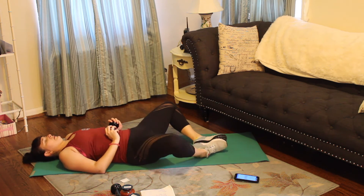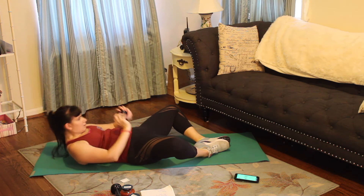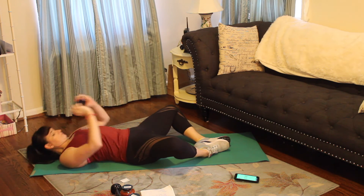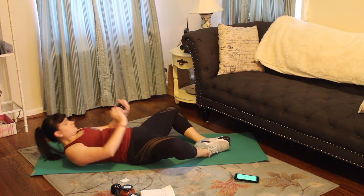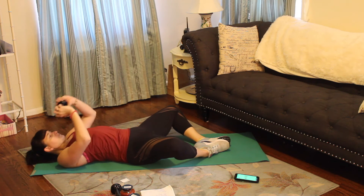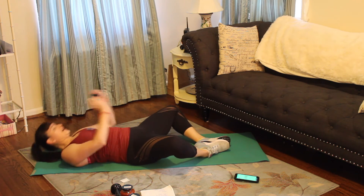Alright, butterfly crunch. Three, two, one — crunch it up. Two, last one. Alright, that is it for our workout. If you want to repeat this one or two more times, feel free. That is all we've got for today.